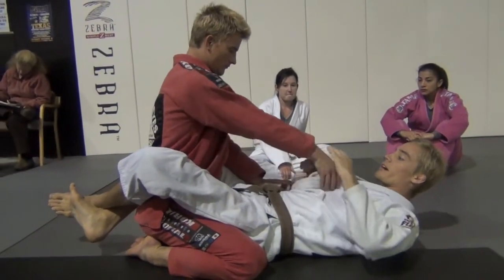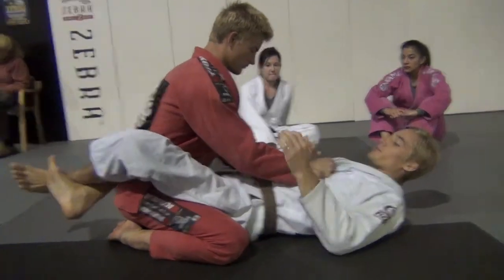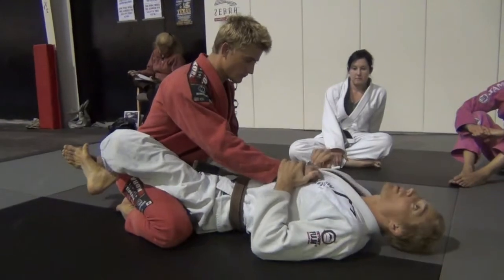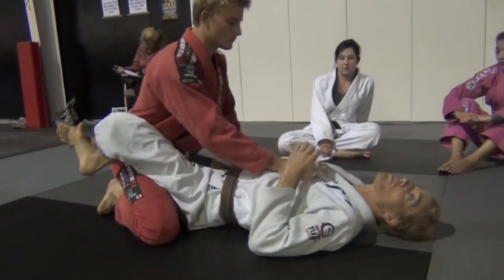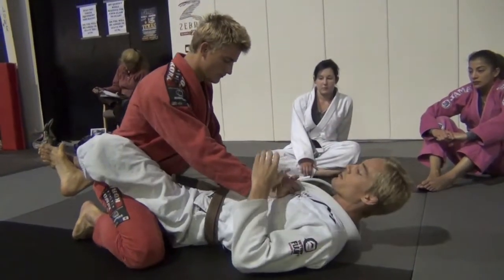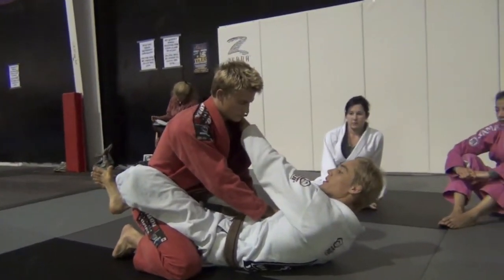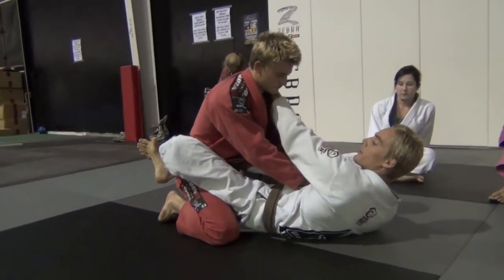Let's do the same grip back guys, just to kind of review. He's pushing my chest down and controlling my hip. So I can't really move my hip well, I can't sit up — he's pushing me down. I'm going to open the collar, four fingers in, grabbing deep with my left hand.